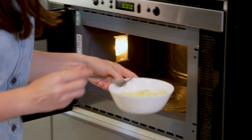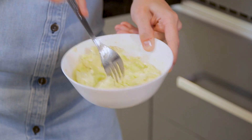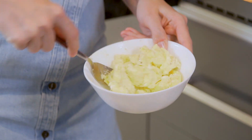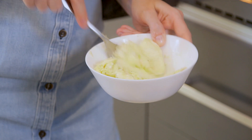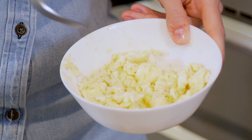The microwave cooks the eggs but you want them scrambled, so take them out and give them a stir and a scramble — the kids will never know. Give them a stir, break them up, and make sure they've got that lovely scrambled texture.